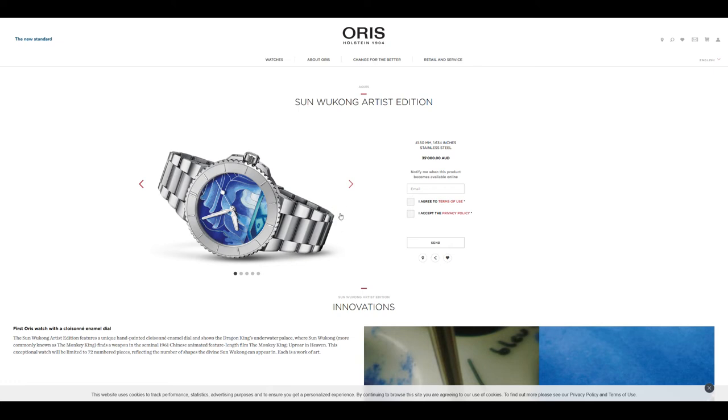The next Oris release that piqued my curiosity is the Oris Wukong edition — another release based on Sun Wukong, tied to an animated feature-length film. They've released two watches based on the same movie. It comes in at 35,000 Australian dollars. The dial itself is made from a white gold plate with hand-painted enamel on it. When you do enamel to this level of execution, you can tell this is something done on high horology pieces, and the dial itself is phenomenal.